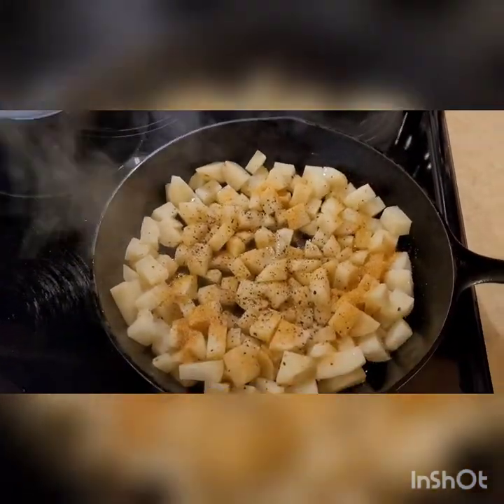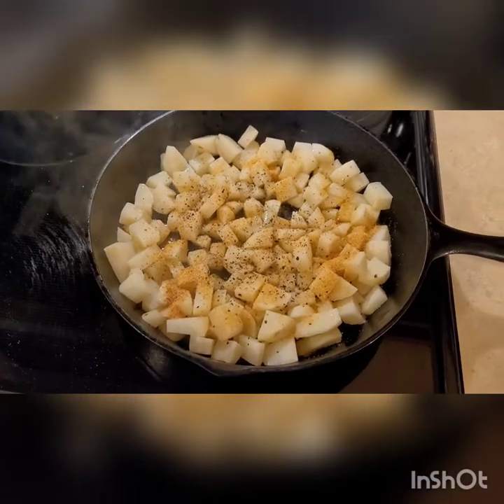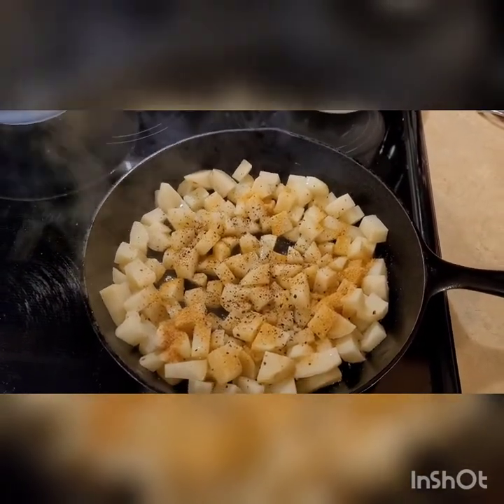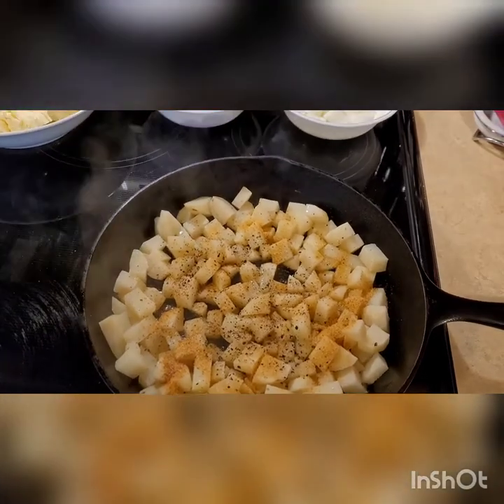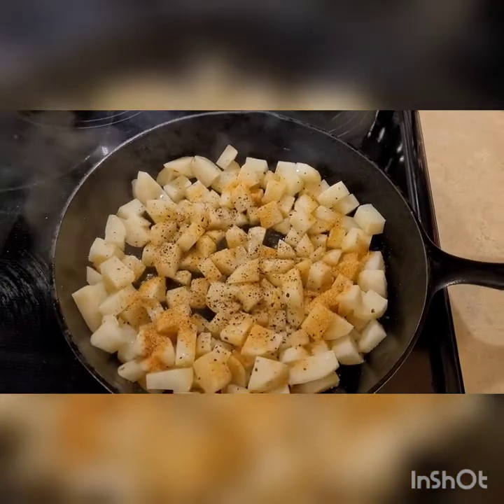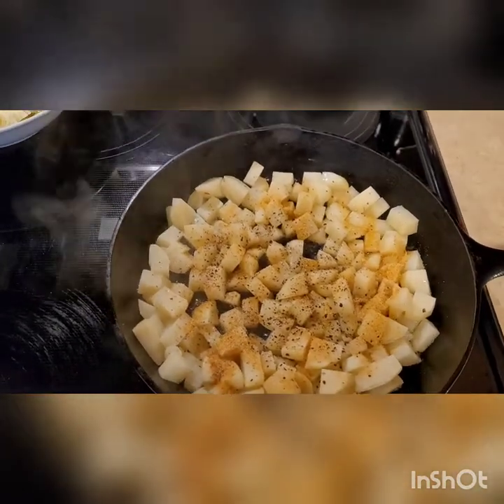After just a couple of minutes, I will start to give these a turn. Hopefully they'll start to get some color on them, and once they do I'm going to add in the onions and probably the sausage. The cabbage will be last because it will not take very long to cook.